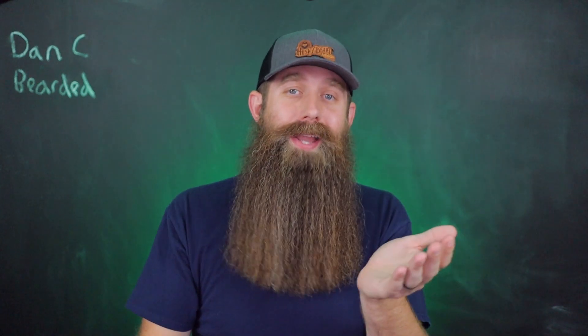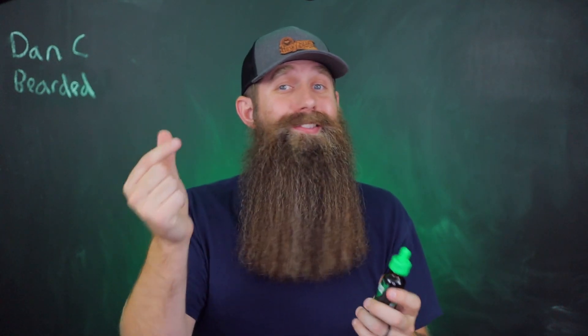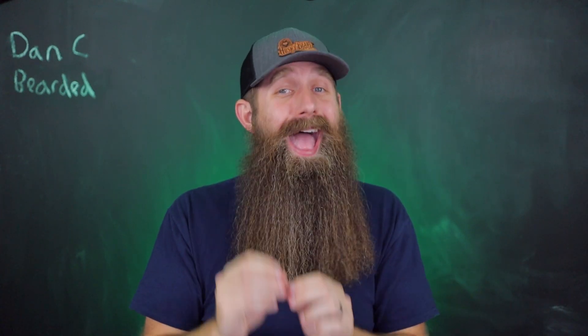Let's say you want Beard Octane but it's too thin — same process. Beard Octane in hand, add in that castor oil. Or once you go down a little bit on that Beard Octane bottle, you can just take droppers of that castor oil and put it directly in the bottle. It changes nothing — it's not going to hurt the shelf life, there are no chemistry problems with mixing it, especially when it's unscented like that. That is a fantastic option.